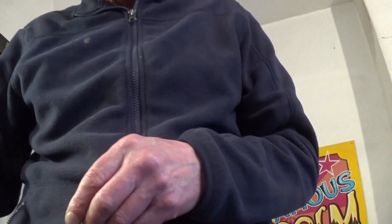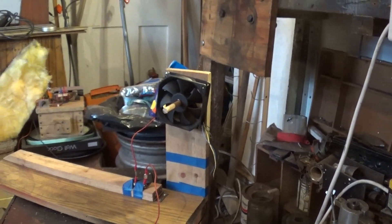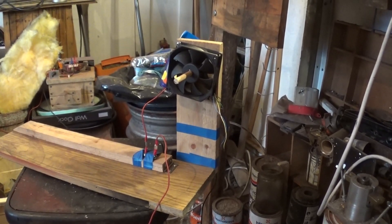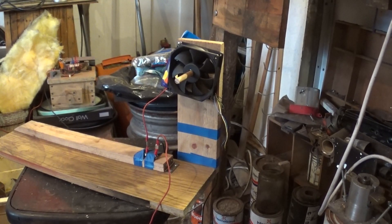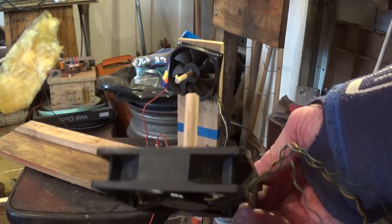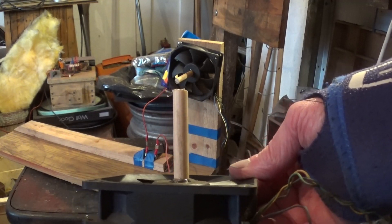I've never done anything with them, so I was just thinking what can we do — something quick and simple, but a little bit of fun to do a video. What I did — I've found some old computer fans, and I took these out of the old computer I've just been using. And I've epoxied a bit of dowel on for a spindle.